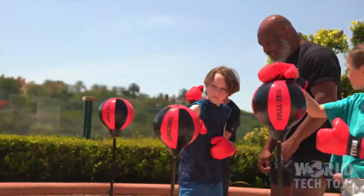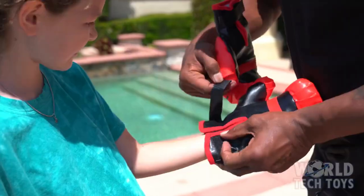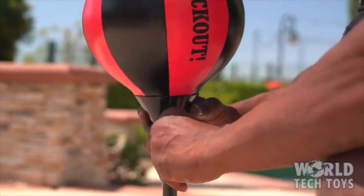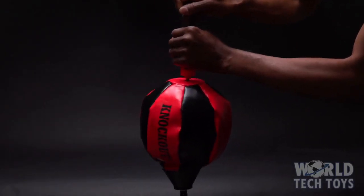Yeah, you're doing good. The set includes a reflex bag and boxing gloves. Simply fill the stand base with water and adjust it up to four feet tall. Additionally included is a special air pump.